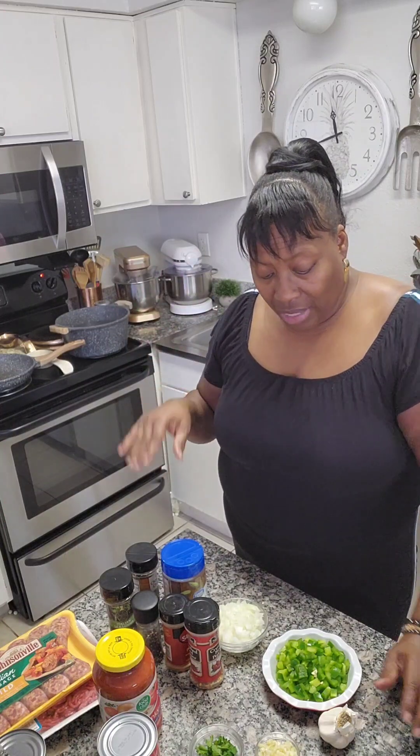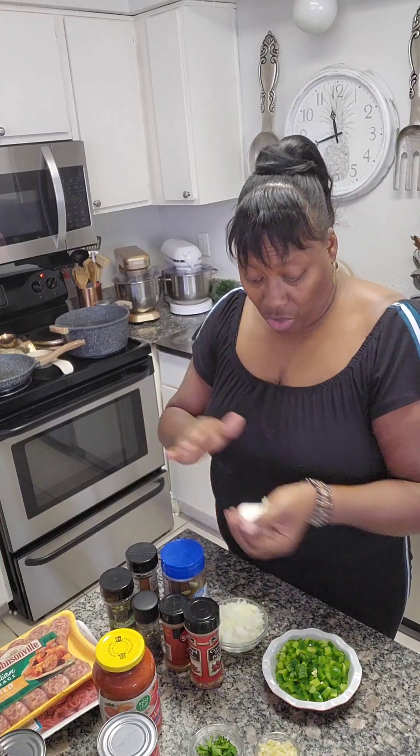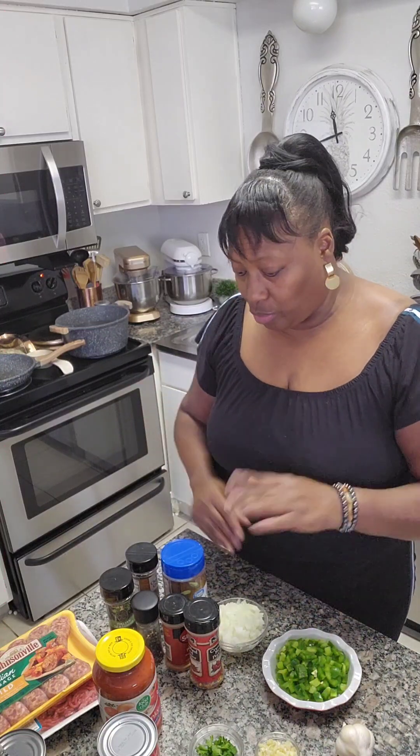Hey guys, on the menu today it's my lasagna roll-ups, so let's head on to the kitchen and get started. Anytime you cook Italian, you really want some good ingredients, like fresh garlic, as well as your fresh vegetables.